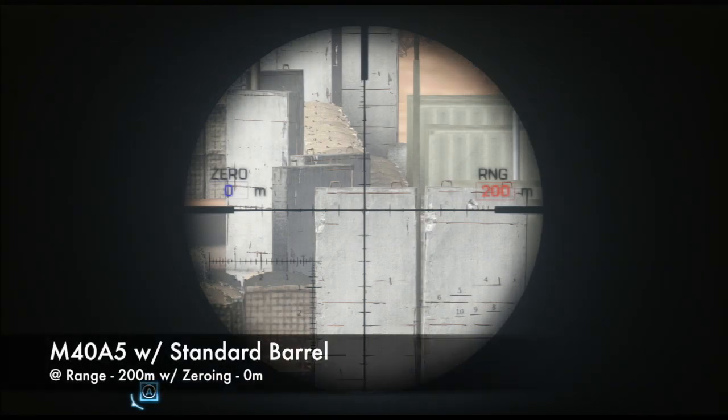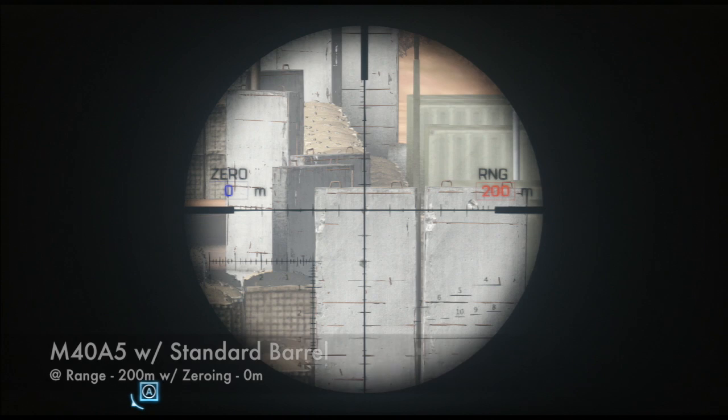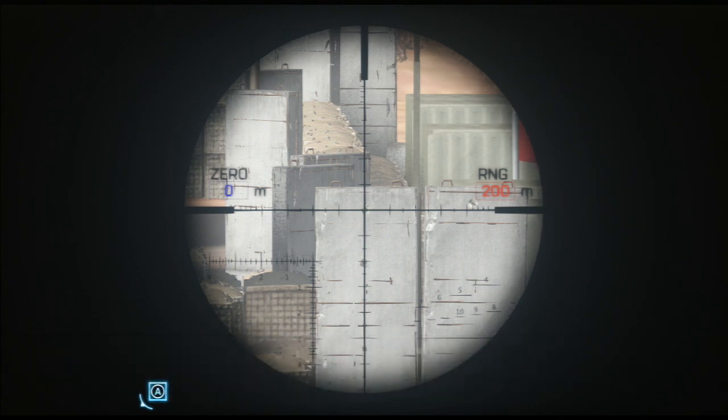The next two shots show you the difference in bullet drop between shots using a standard barrel and shots using a suppressor. This time we're not zeroing the weapon, so the two shots are going to land in different spots. As you can see, the shot using a suppressor drops a lot farther than the shot using a standard barrel. This is the actual drop of the bullet — it's not that zeroing cancels the drop out completely, it's that you don't see it because the sight itself is compensating for it.